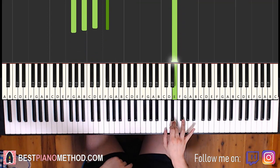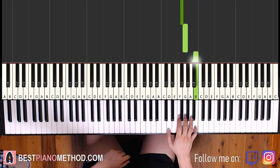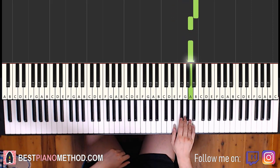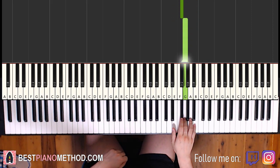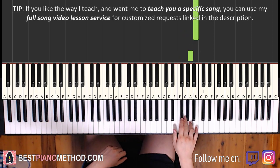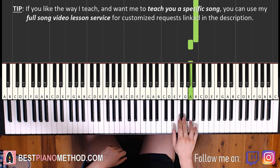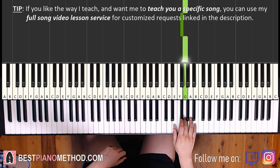Moving on to the third part. Right hand goes up to B, A, A, G, F sharp, G, B, A, A, G, F sharp, G. That's it for the third part. Again: B, A, A, G, F sharp, G, B, A, A, G, F sharp, G.